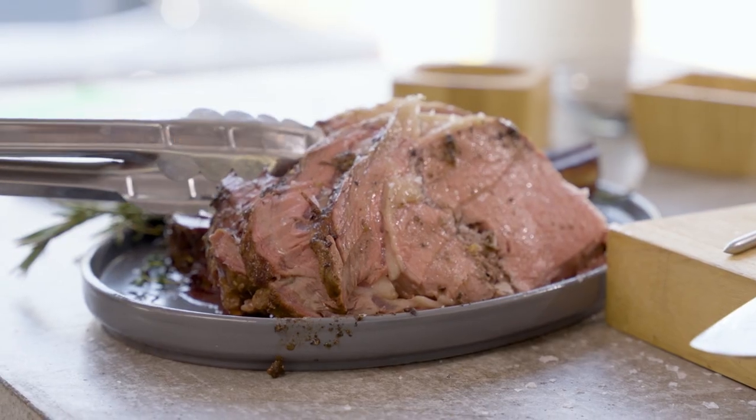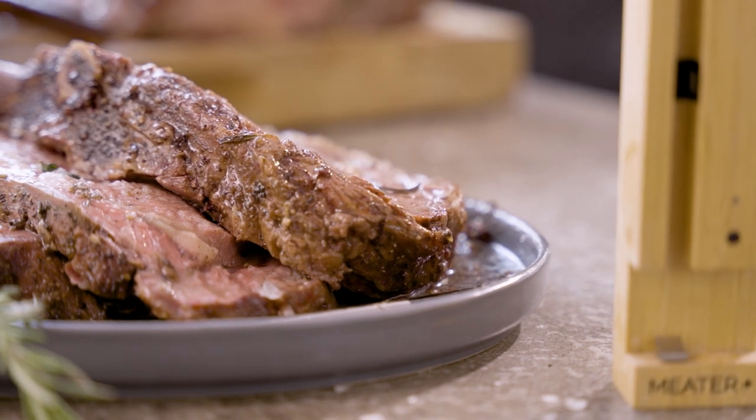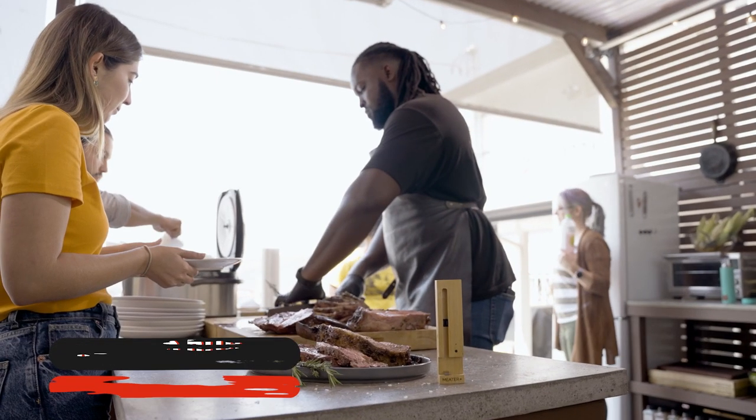Hey guys, Rasheed Phillips here and today I want to take you along with me as I prepare an amazing prime rib. It's such a succulent piece of meat and you don't have to think outside of the box to bring out its amazing rich flavors. Today we're going to use some very fresh ingredients — you guys know I'm a huge fan of fresh ingredients.